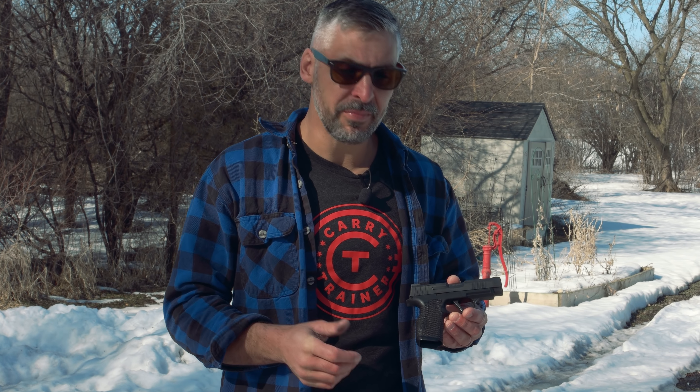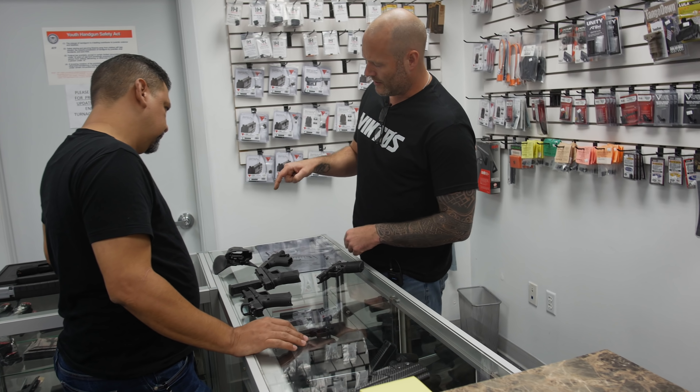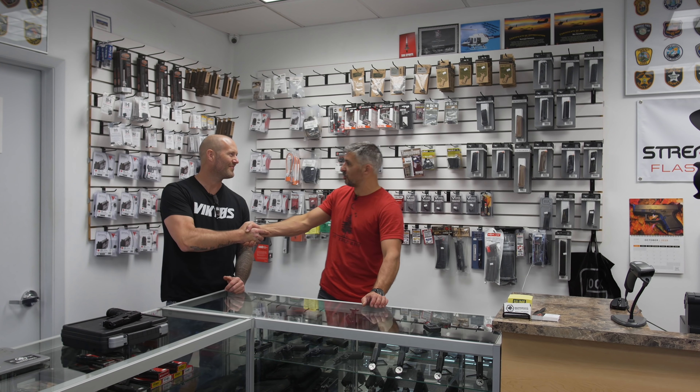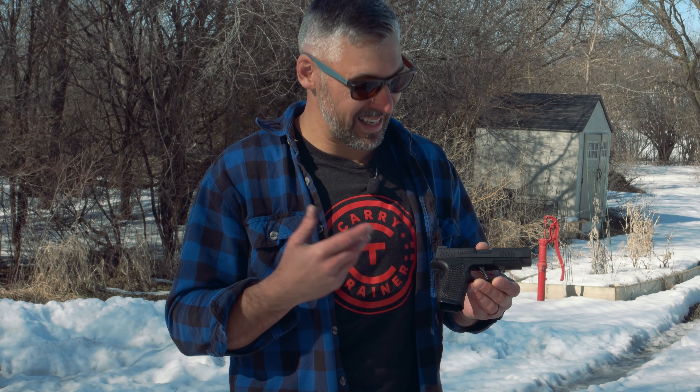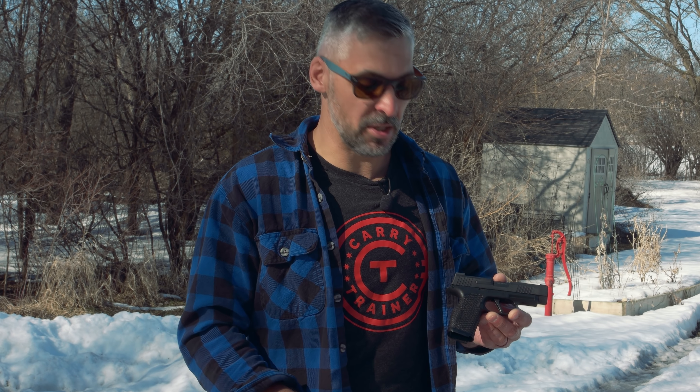Mickey Shook here with Carry Trainer, Drew behind the camera. We are professional firearms instructors — we travel the country passing on the knowledge that we have gleaned from some of the best people in the business. One of them happens to be Ben Simonson from Boresight Solutions. Ben is one of the fathers — godfathers, principal guys — that started to customize and improve polymer pistols. Their motto is 'built for the fight.'